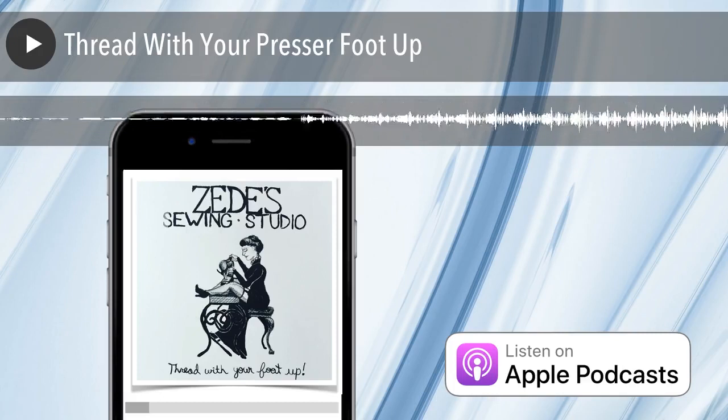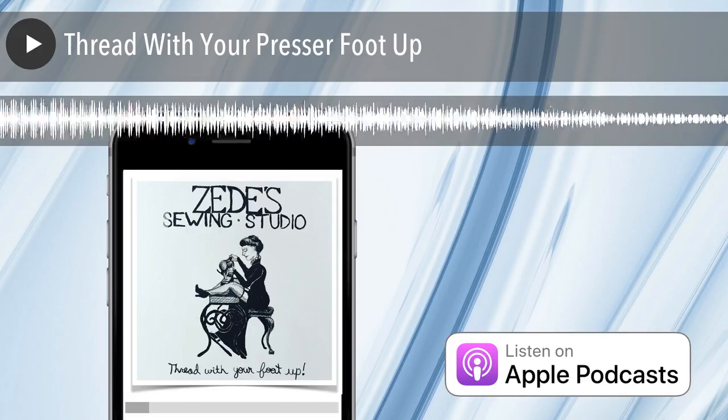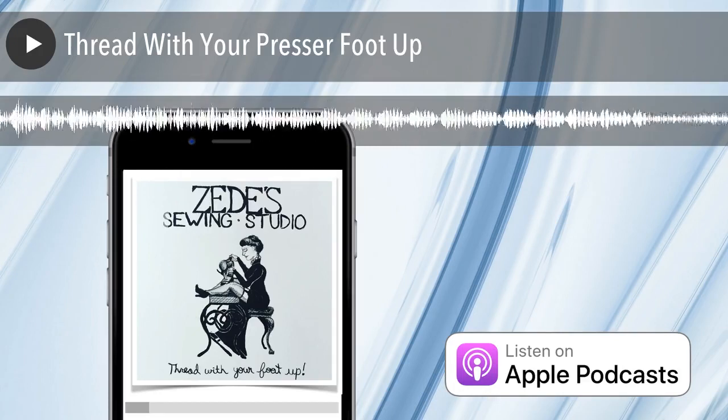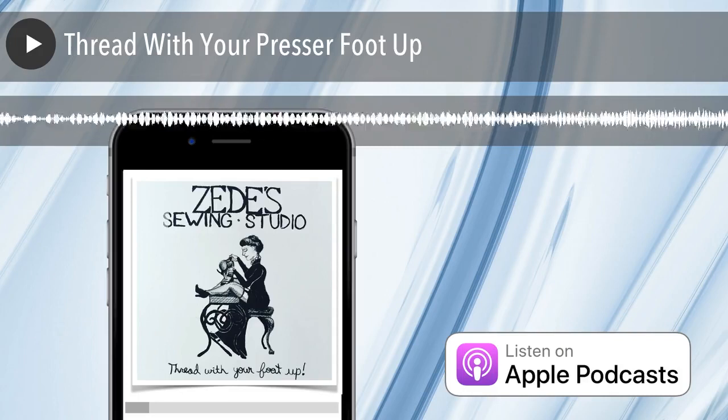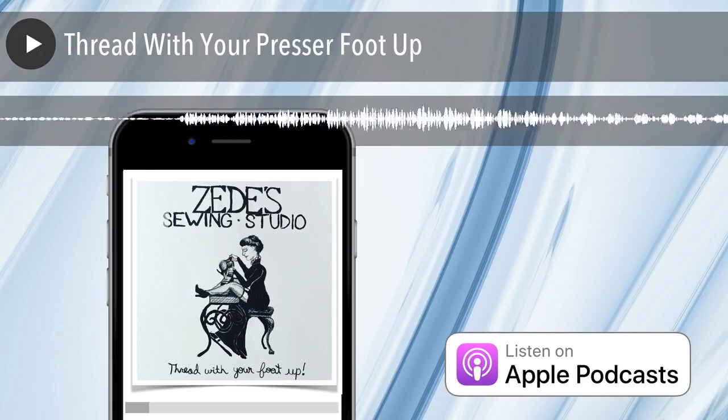In fact, it may make the problem worse. It could change things when you actually do thread it properly, and then your tension's on zero or eight. Or you've got some shredded thread in there from the time you didn't thread properly. Threading with your presser foot up can help you avoid all of these things.